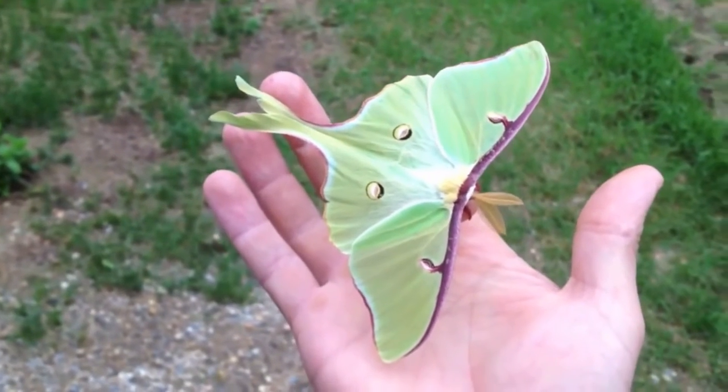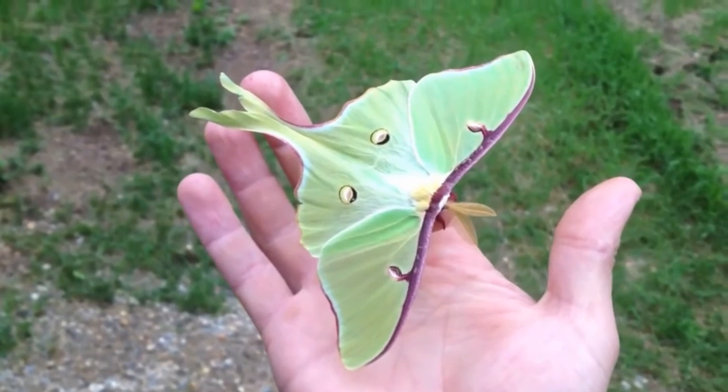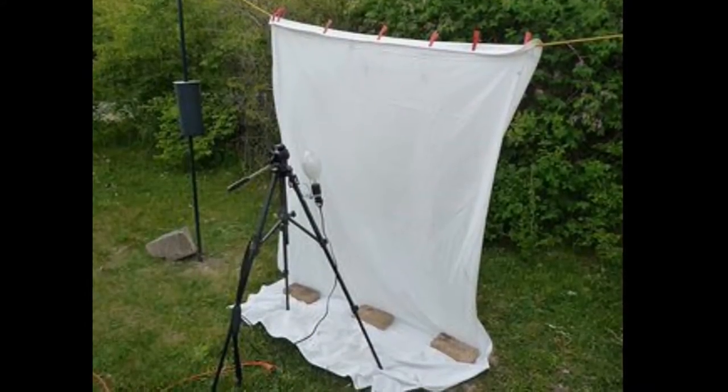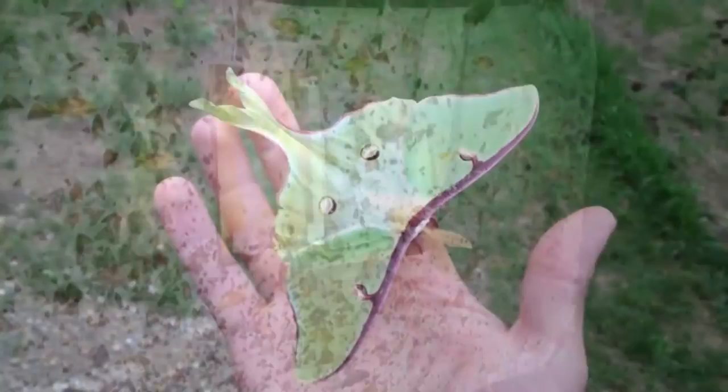Once as a child I saw one of these moths in my garage. It really fascinated me. I wanted to learn more about them. I actually started hanging sheets and lights in my backyard to try to attract all sorts of moths and try to find this.